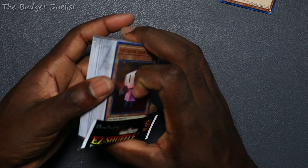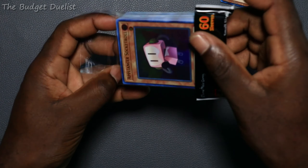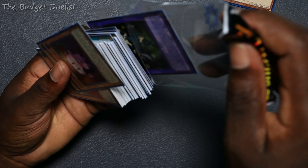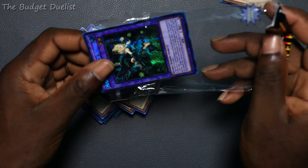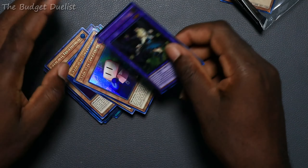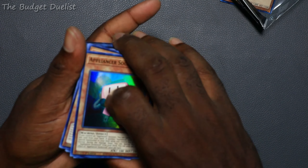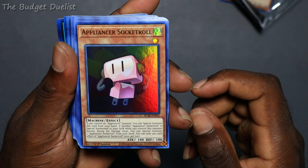I thought we were getting sleeves, but it's fine — it's a wrapper. Let's take a look at the cards I got from YuGiOh Mint. All right, so we're going to start at the top. This entire archetype cost literally seven dollars for all the cards, so I just decided to get them.